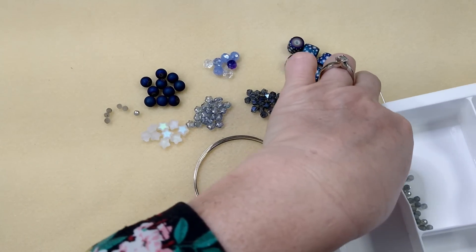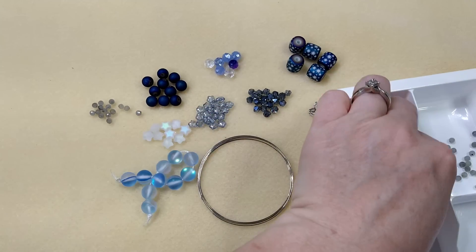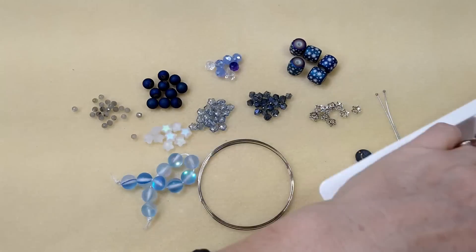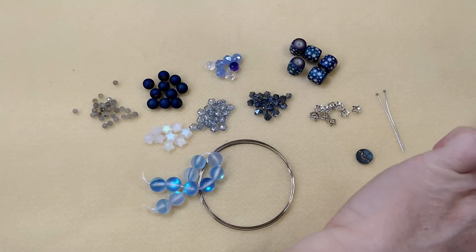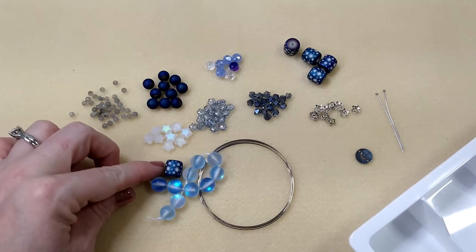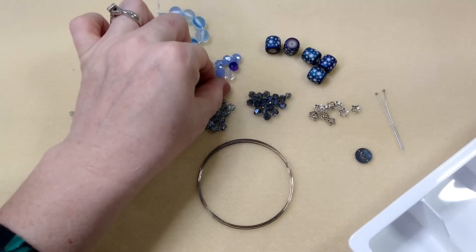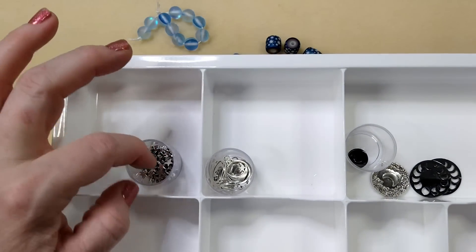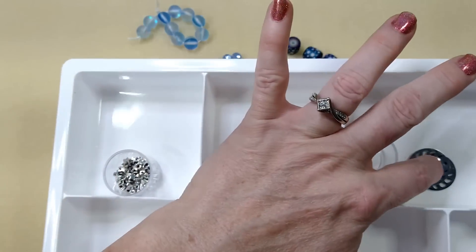I also have a few small labradorite beads - they match these teal colored mermaid beads over here, but I feel like the mermaid beads don't match anything in the box. Everything in the box was fairly dark blue or baby blue, and these are a little too turquoisey. I also had one green bead left and it doesn't match any of this, so I'm just pulling it out - it's not going on this bracelet.